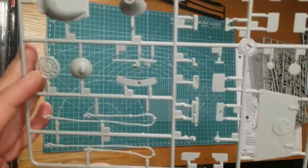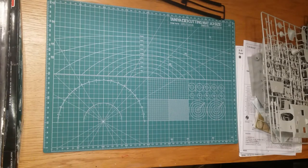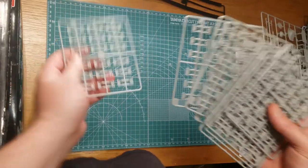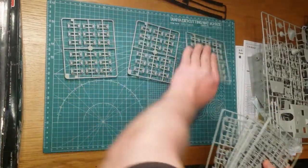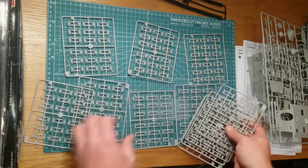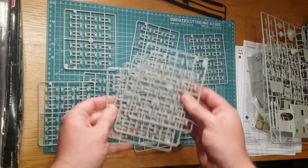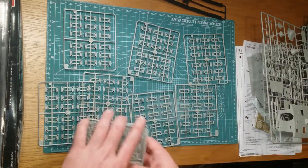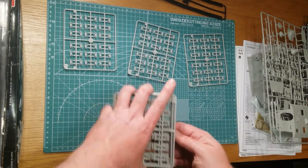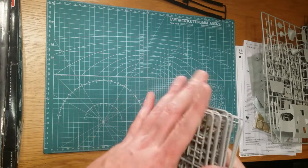Decent gun — you could probably put an aftermarket one on there if you wanted. And that's pretty much it except for all your individual track links. There are quite a number of these and there are two different types — I'm guessing they interlock, alternating one by one and so forth. There's a fair bit there to do. If you've got a bit of patience, by all means cut all these little guys out — there are probably well over 200 of them.